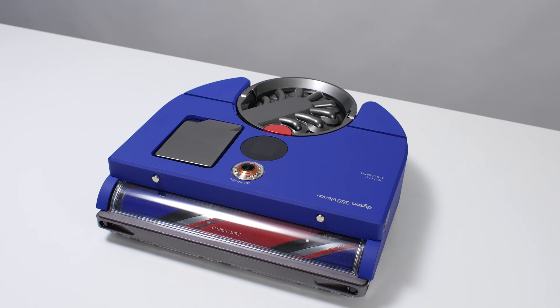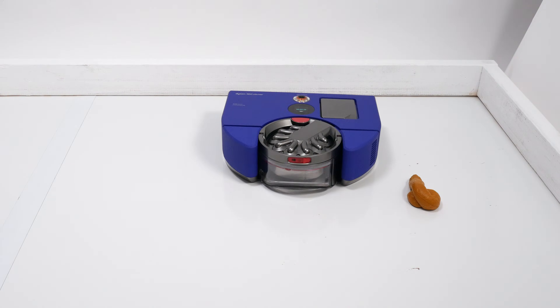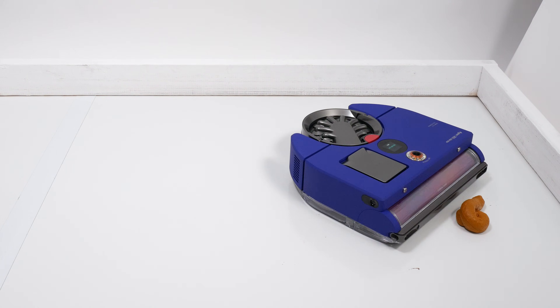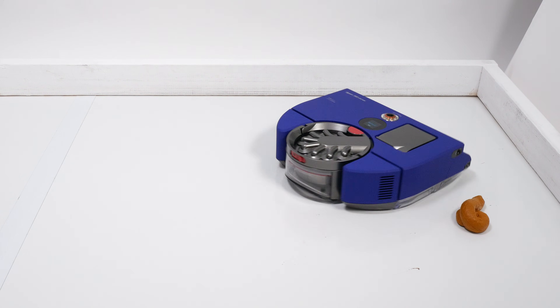This is a review for the Dyson 360 VisNav. This robot retails for over $1,000 but lacks many premium features like self-emptying and small obstacle detection. It makes up for this with raw vacuuming power — but to what extent, and is it enough to justify its price? Let's take a look.